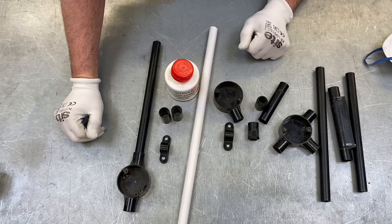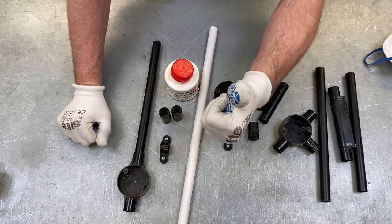So that's a quick look at PVC conduit — I just hope these videos have been some help.